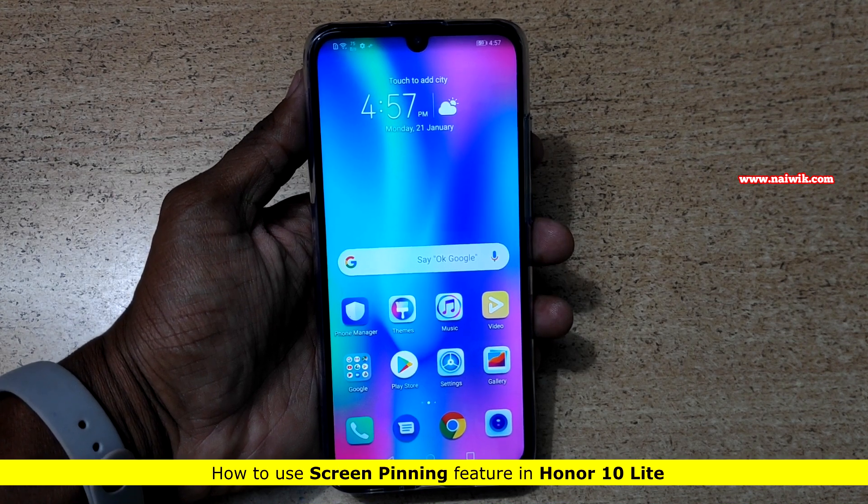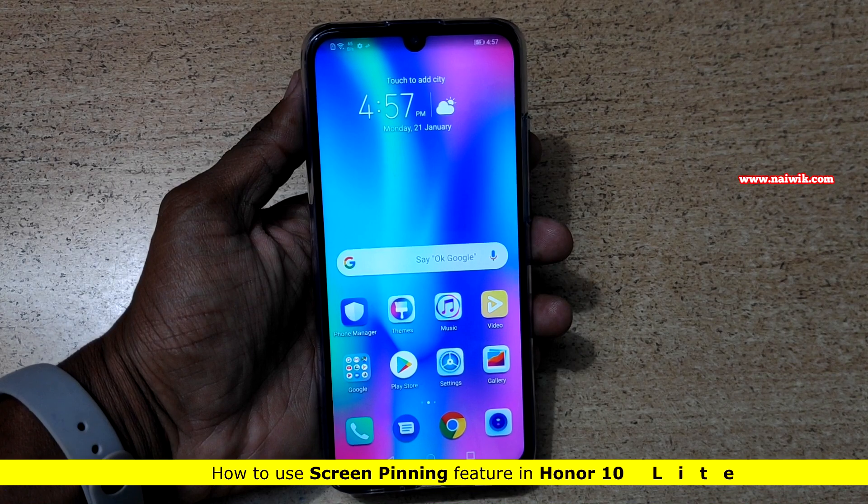Hi friends, in this video I am going to show you how to enable screen pinning on Honor 10 Lite, which is running on EMUI.